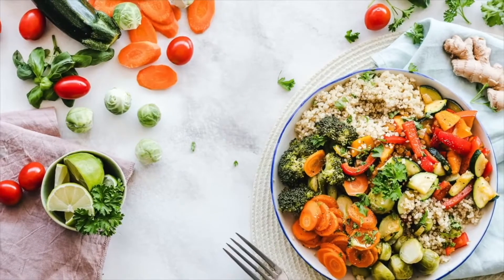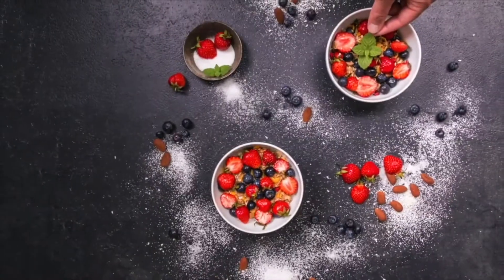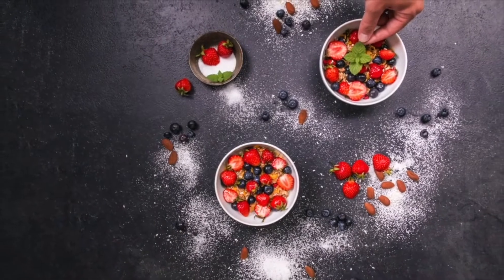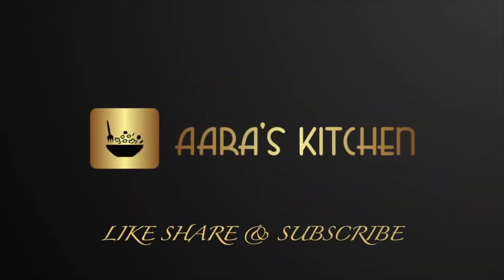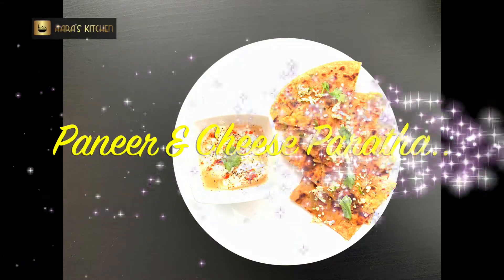Hello everyone and welcome to RS Kitchen! Once again I'm here with a healthy recipe which can be used for breakfast, supper, or dinner. It's full of proteins — it's paneer and cheese paratha, which is cottage cheese and mozzarella cheese paratha. So let's get started.